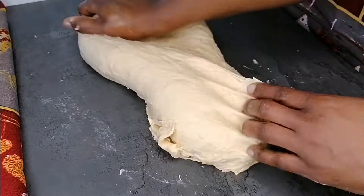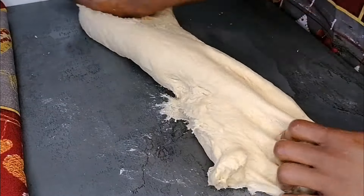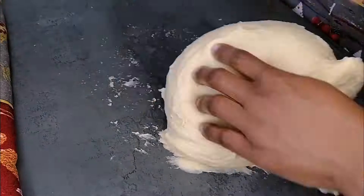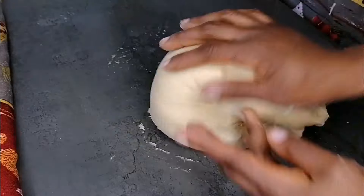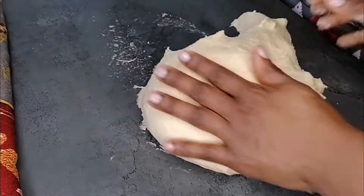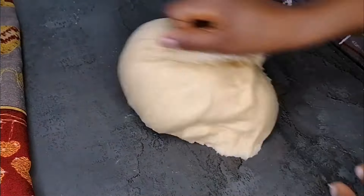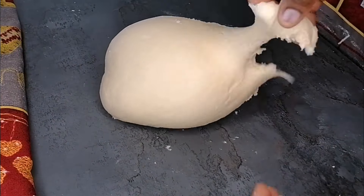After mixing, transfer the dough to a work surface and add some soft butter, then continue to knead. To achieve a perfect soft, delicious bread, you have to knead the dough for at least 15 to 20 minutes to get a smooth and elastic dough. I love to give it the full 20 minutes, and this is what the dough looks like 20 minutes later — smooth and elastic, ready to go.